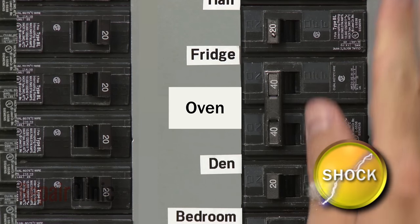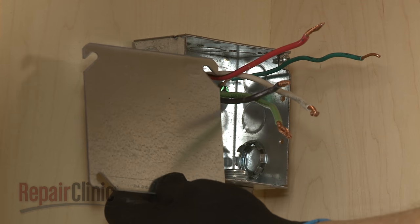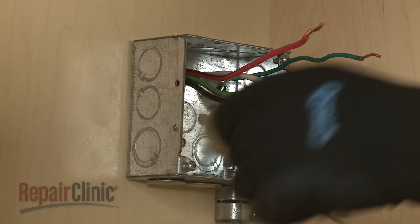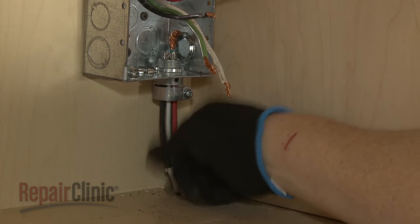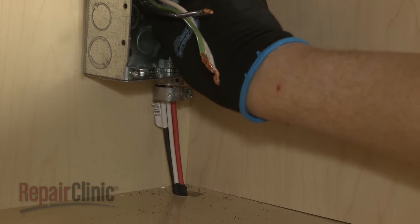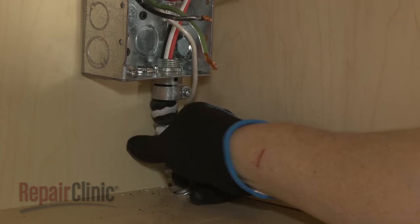Be sure to shut off the power to the oven junction box before connecting the power supply line. If necessary, remove the junction box cover. Use a UL-listed or CSA-approved half-inch diameter conduit connector to connect the flexible cable conduit from the oven to the junction box.